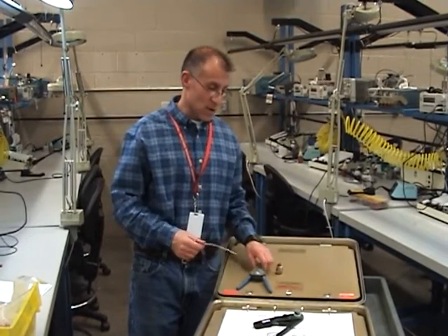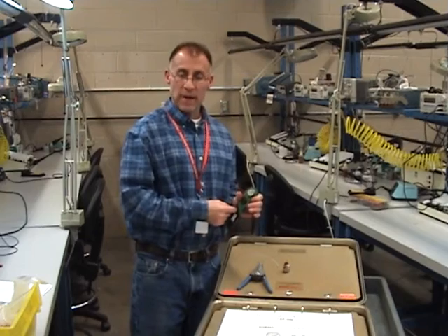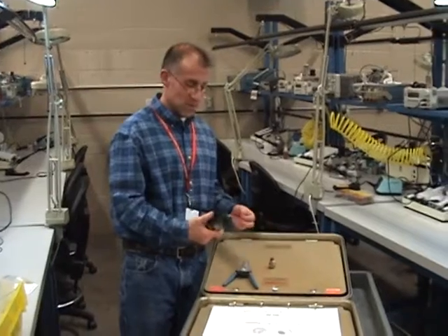All right, we are ready to go ahead and we're set up. We found our right handle. We found our right positioner head. Now we're going to set up the strip and crimp. Piece of cake.